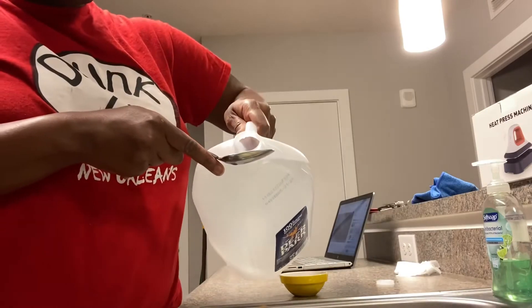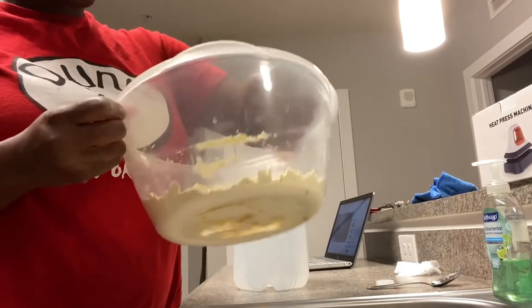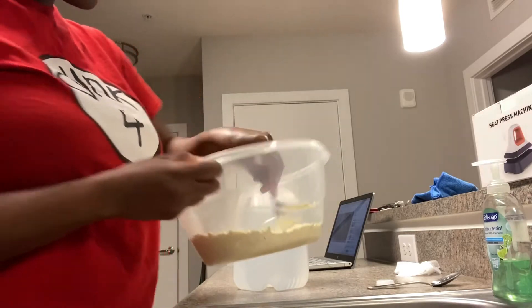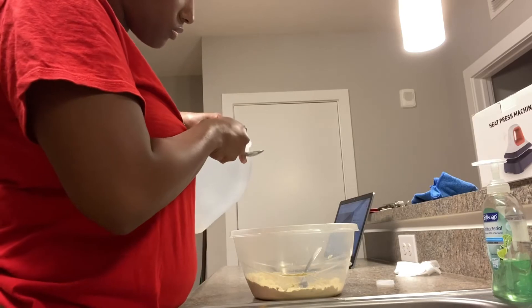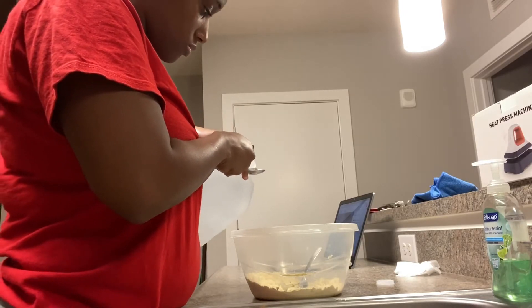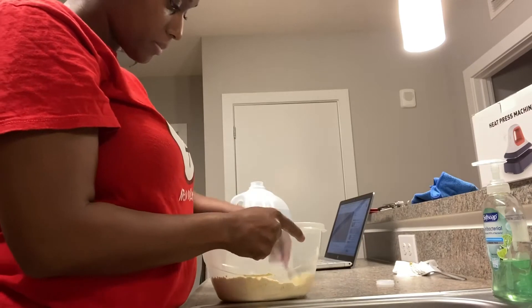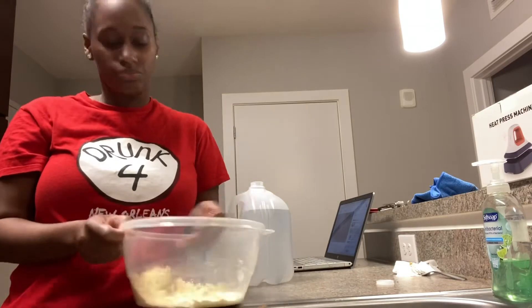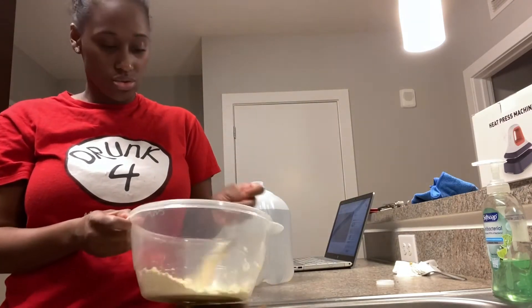It's spring water. Adding a little bit at a time. I'm trying to create like a dough, like a ball. So I'm going to try to work and create this into a ball.